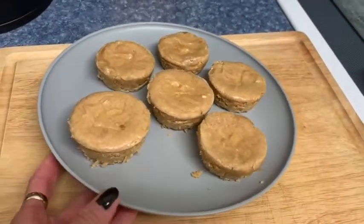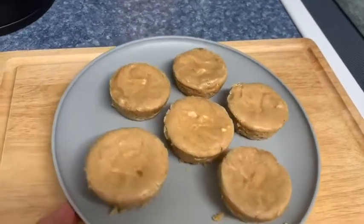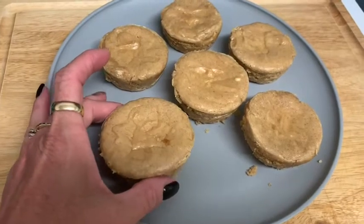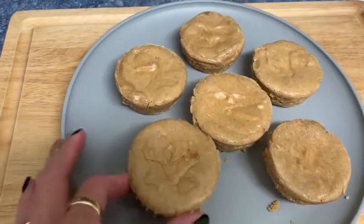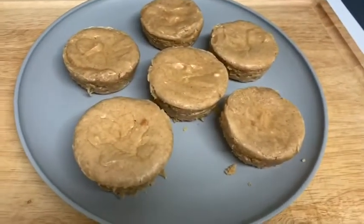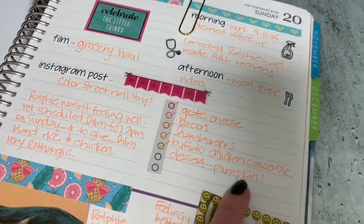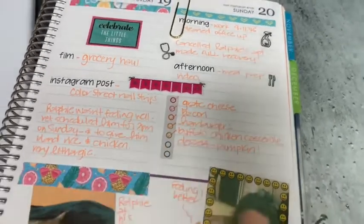The mini peanut butter cheesecakes — crustless — have just come out of the oven. I've let them cool for a little bit and then I'm going to stick them in the fridge. They're very delicate, which I think is why they need to cool too. Very interesting without the crust, but they look delicious and I am very excited to dig into these. I'm going to do the right thing and let them cool in the refrigerator. What I'm really excited about is that I marked everything off of my list! I didn't do the pumpkin dessert — I ended up doing the cheesecake one — but I got everything done. How satisfying is that when you can mark off everything on your checklist?